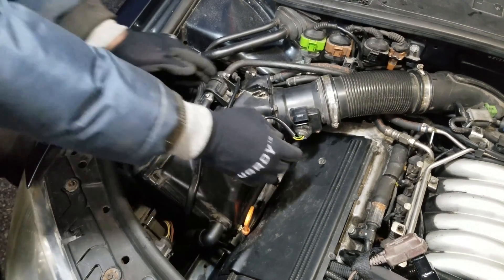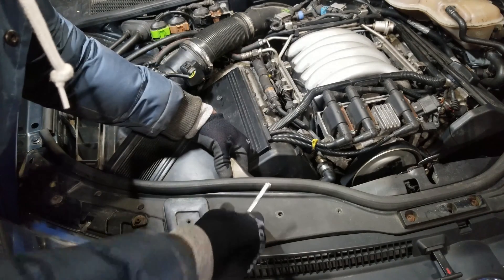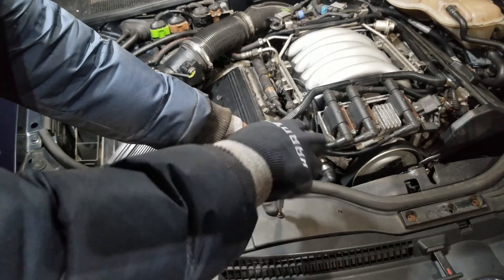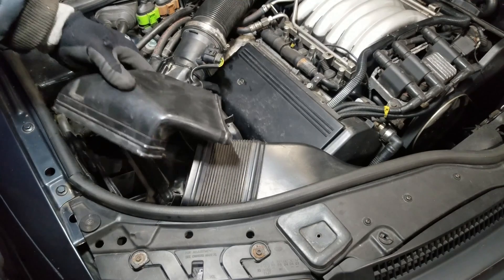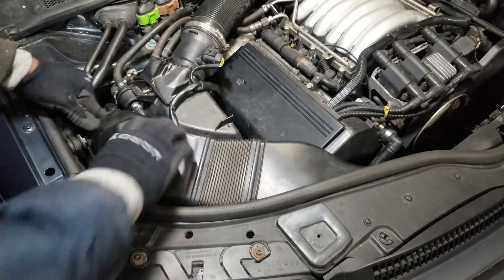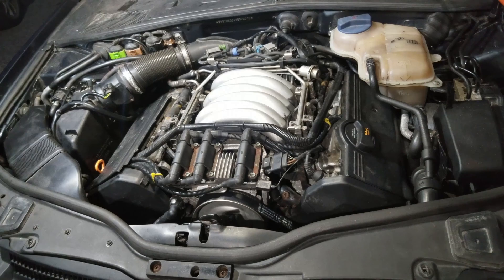Then I reinstall the rubber clip and the two sockets. I reinstall the three Phillips screws and the two parts of this section of the air intake. The last thing to install is the plastic cover.